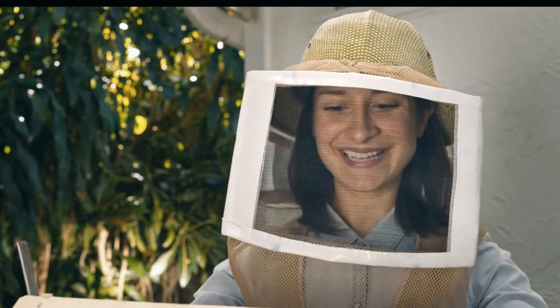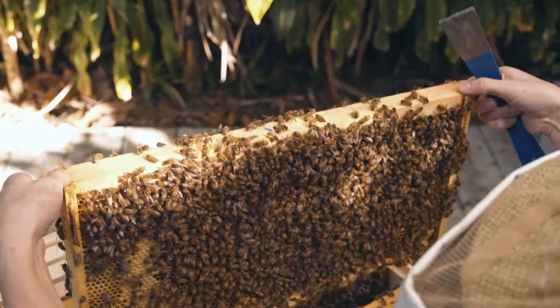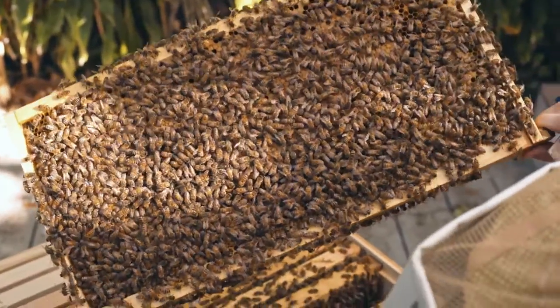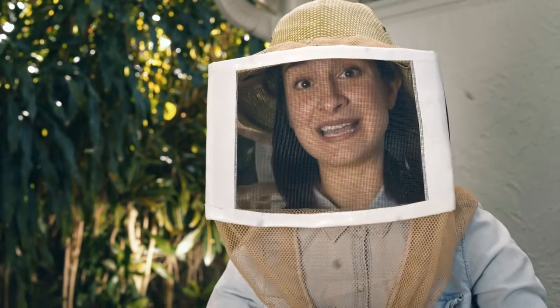In this frame I can see some larvae. That's really cool — it means the queen is not too far. And on the other side, our eggs. That's also great news, because it means the queen was here in the past three days.